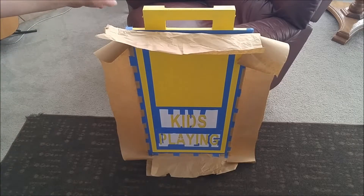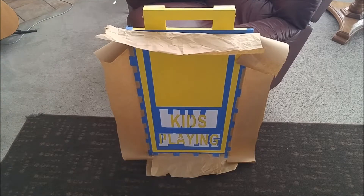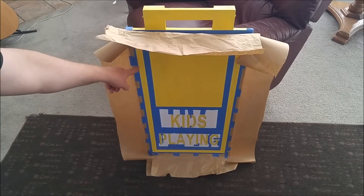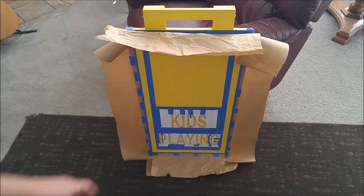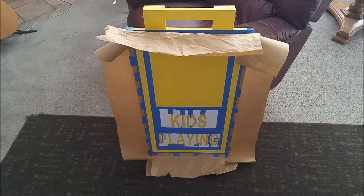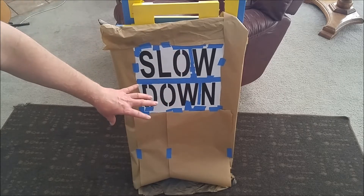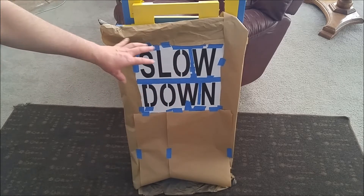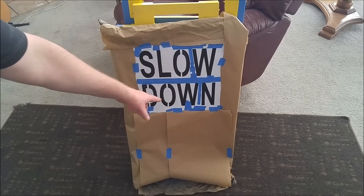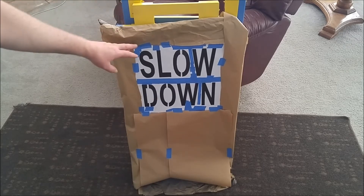I've got the base coat of yellow sprayed on, and now it's masked off to spray the second step, which is black spray paint. This whole perimeter area and the text for the sign down here will be sprayed black. I just got done spraying the second layer black. Then I masked over everything I don't want sprayed with yellow, which will be a third and last layer for the 'slow down' text.